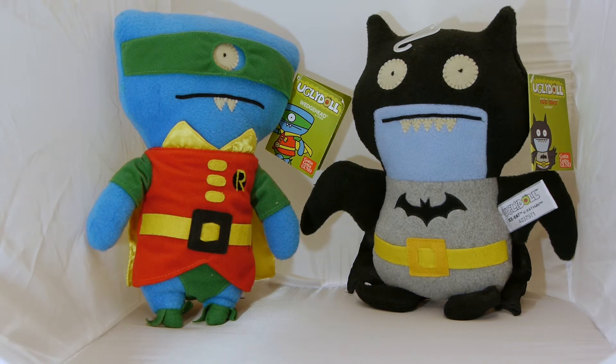And maybe someone from Ugly Doll will take a look and hear our requests. Alright nerds and nerdettes, thanks very much for watching this video. Make sure you guys like the video here on YouTube and subscribe to the channel. And don't forget to visit nerdvolution.com for more videos, as well as written reviews of toys, comics, action figures, books, and whatever else I can get my greedy little hands on. Thanks for watching, stay tuned for more.